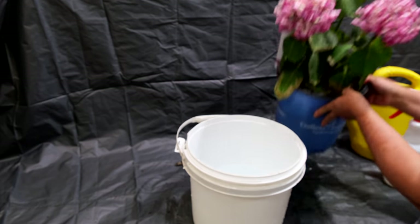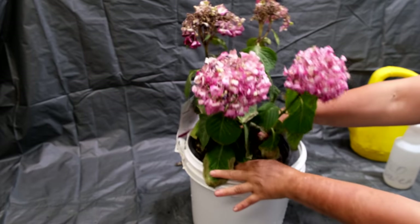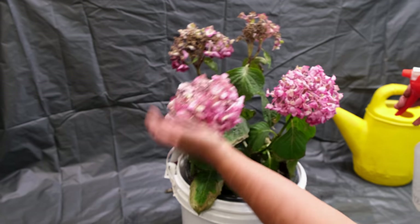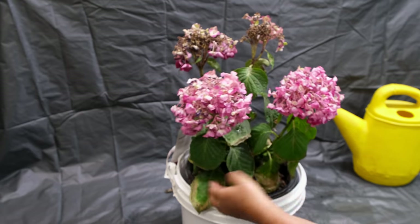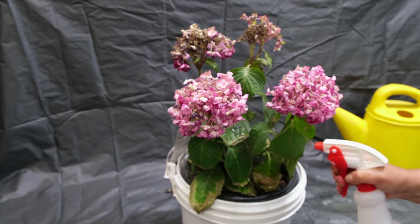The next step is to stop the evaporation of moisture through the leaf surface as much as possible, since the plant also loses a lot of moisture during respiration. Stopping this loss can significantly speed up the process. I'm going to spray the entire bush thoroughly with water.